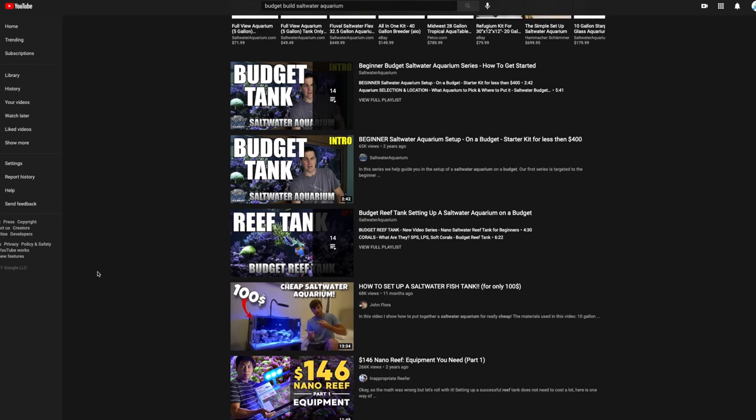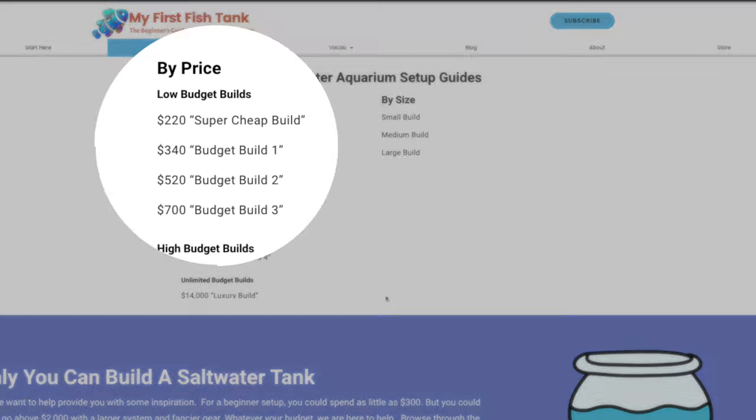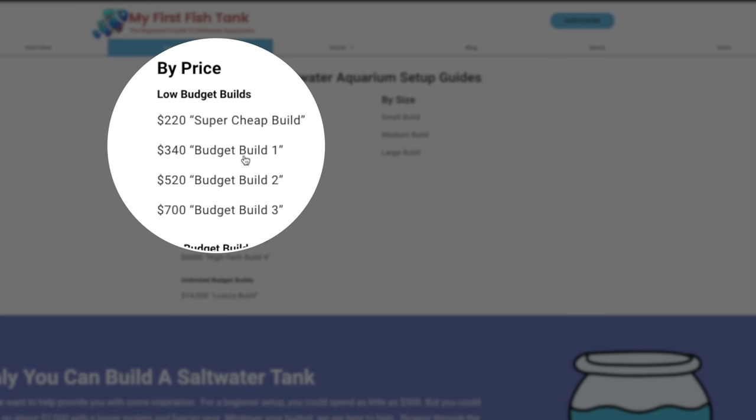I want to be clear from the outset: these two builds are not budget builds. If you're looking for the cheapest way to build a saltwater aquarium, go to YouTube and type in 'budget build saltwater aquarium,' or go to myfirstfishtank.com, click on setup guides, and we have a build list to get you going for under $300. These are middle-of-the-road builds with high-quality products that can grow a wide variety of corals, and all the gear you buy will probably last you for the next decade — it'll be able to grow with you in the hobby.